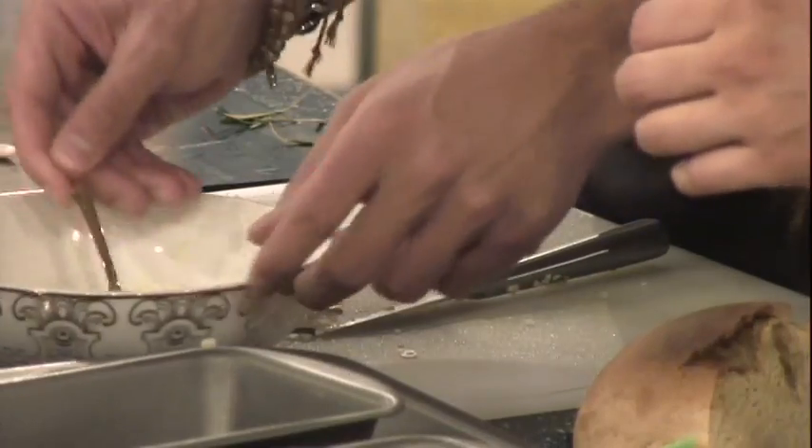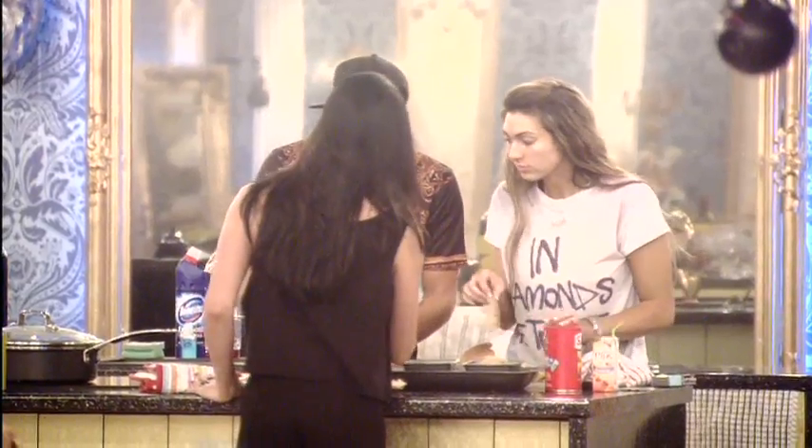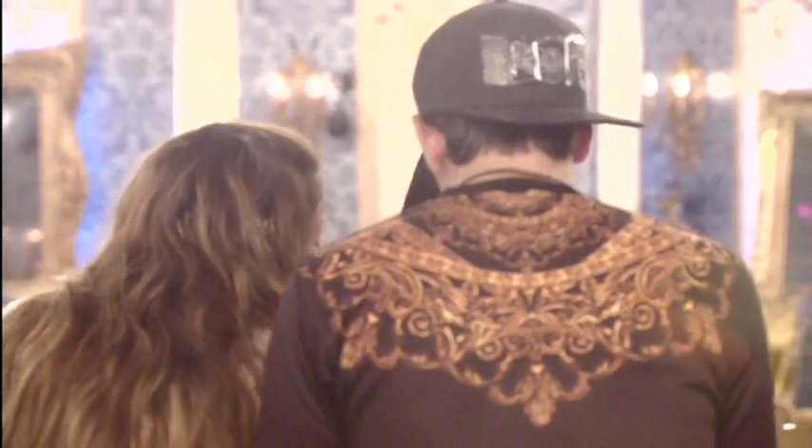We don't have a pestle and mortar; however, what we do have is a fairly cheap spoon. However, we now have some salt, we have some bread, we have some rosemary and garlic.